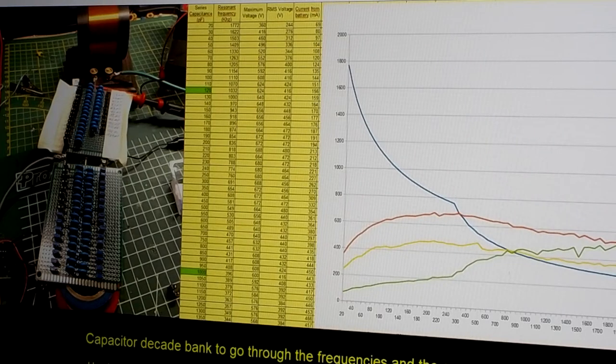Good day to you all. This video is about my first experiments with impedance matching. The reason why I think impedance matching can give us better results than retuning a circuit is because when we look at the graph I have made of a resonant tank circuit, where I use a coil and variable capacitors in series.